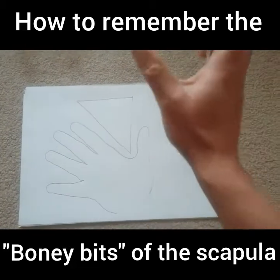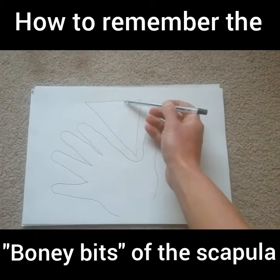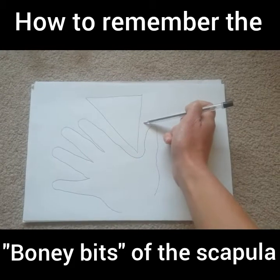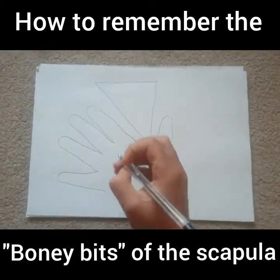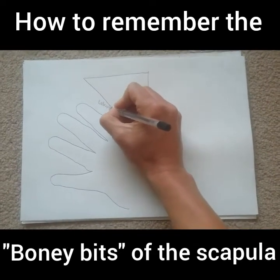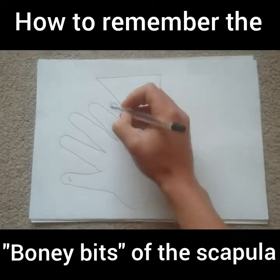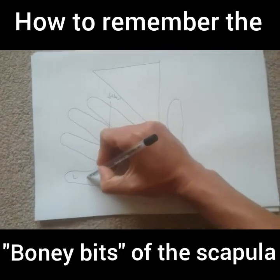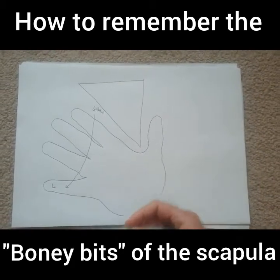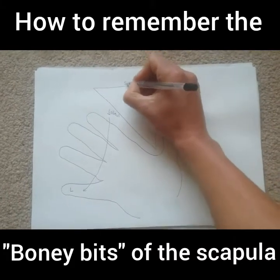Imagine it physically with me now. From here, you've got these different borders to the triangle — that's the first thing to recognize: there are borders. Now, to remember which is which, the lateral border is the one closest to your little finger.